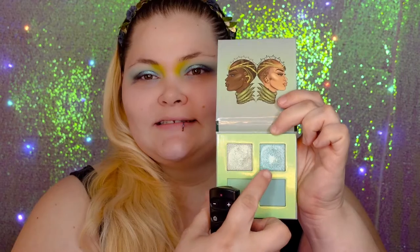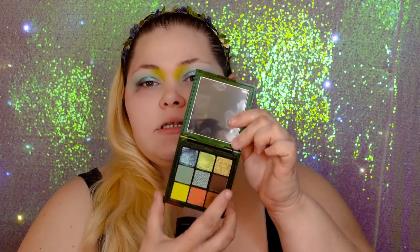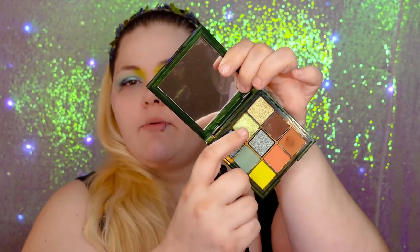We tapped the Juvia's Place Aqua Shimmer in the center, blending it into the transition to blend away all the edges. Now I'm going to use the green shimmer shade from the Huda Wild Palette and tap that green shimmer shade on the inner corner of my eye, blending into the green and the blue that we just laid down.